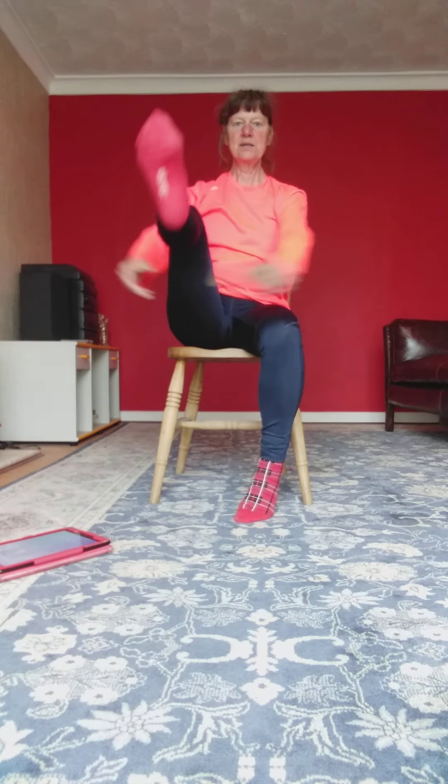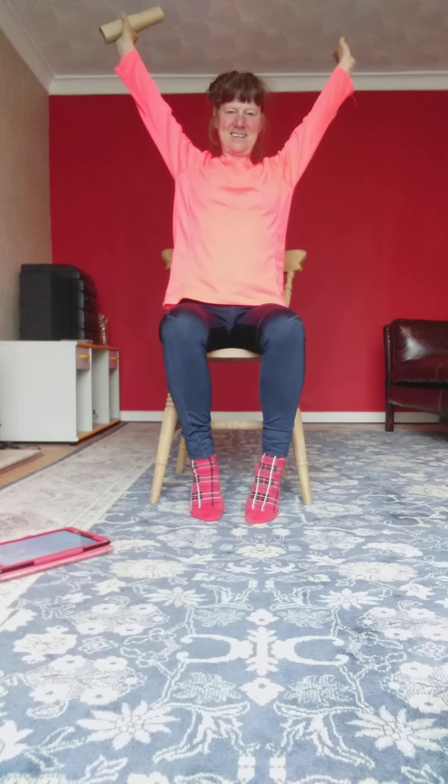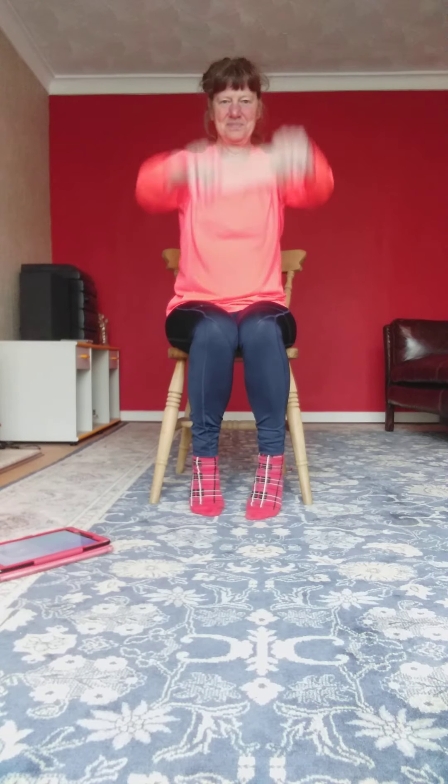Under the leg. Once again. Round your back. Stretch.